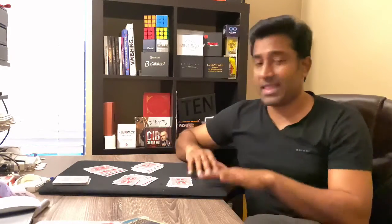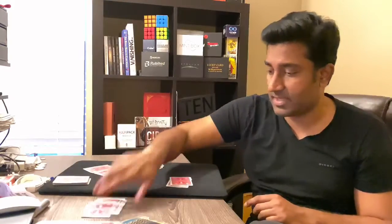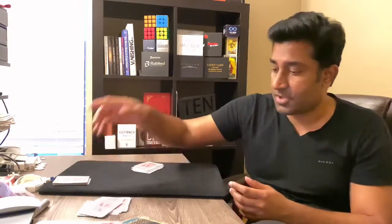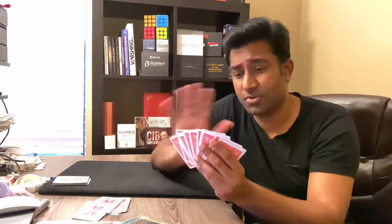From here on it's pretty straightforward. You ask them to eliminate a pile — let's say this one is eliminated. Then eliminate one from the remaining three. You're left with one or the other, and you can ask them to pick one pile or another. It's a free choice, no equivoque. Watch — this is where it gets interesting. The pile the spectator is left with, you ask them to just look through it and think about it.